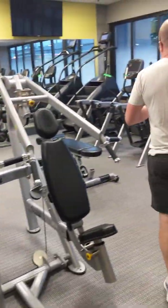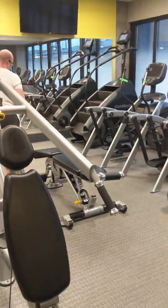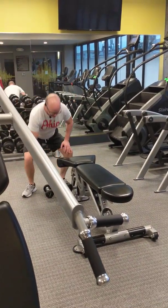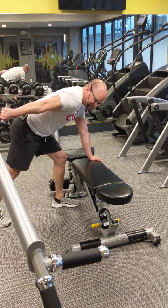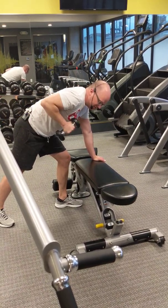So let's go back to my bench. Open-chain: distal extremity is moving. Closed-chain: distal extremity not moving. Let's look at the tricep. With the tricep, open-chained activity would be tricep kickbacks right here. Open-chain because my hand is moving — distal extremity is moving.